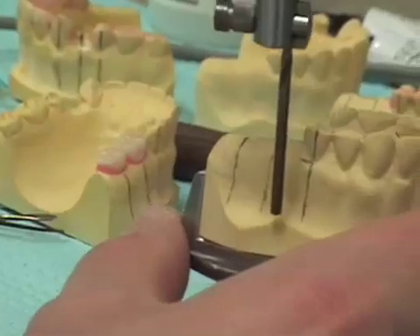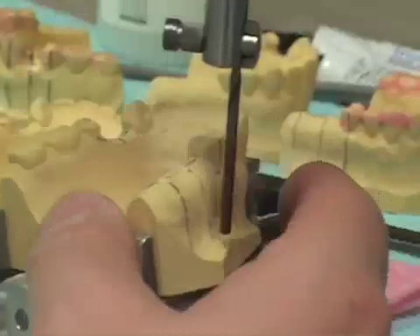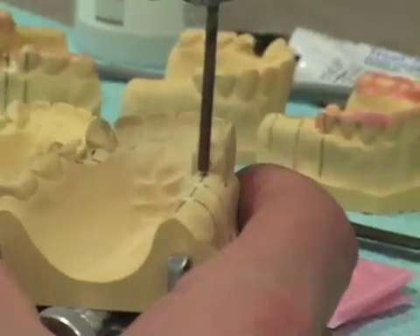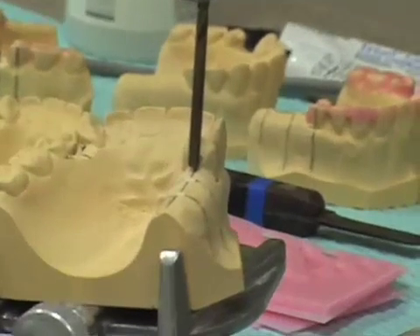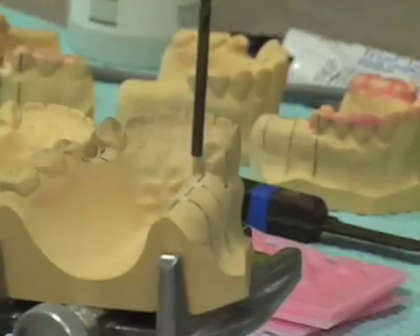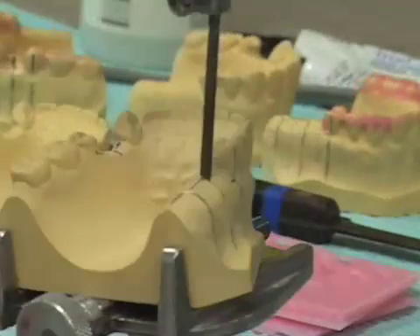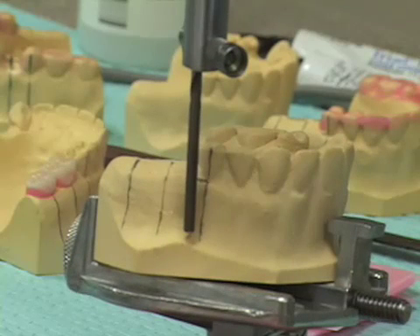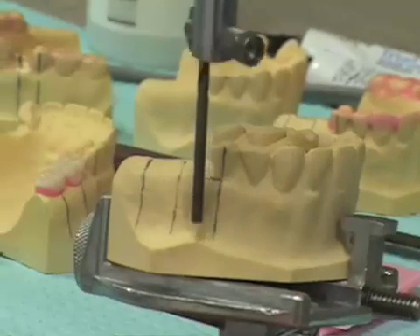I'm going to line this up mesiodistally and also in the buccal-lingual orientation. When I look at the distal-proximal of the tooth adjacent to where our implants will be placed, I see that I'm lined up on the center of the proximal, and I don't have any large soft tissue undercuts that would cause a potential dehiscence of my implant as it went further in. We're lined up nicely, paralleling the root of the tooth on the anterior aspect of our edentulous space, and we'll now block this cast out.